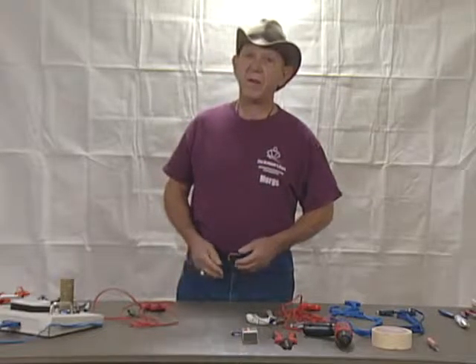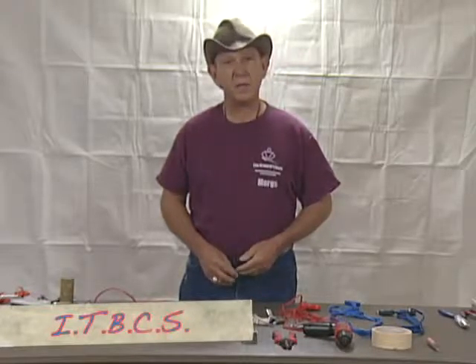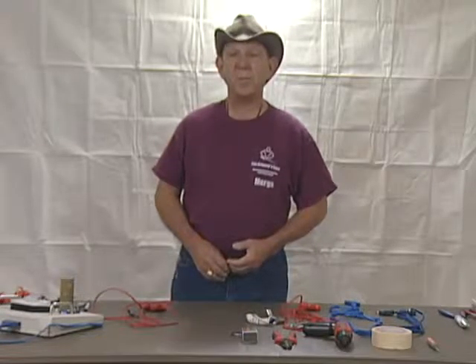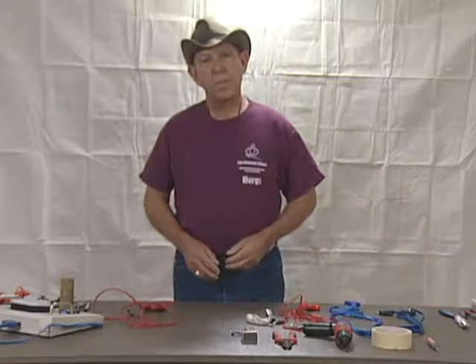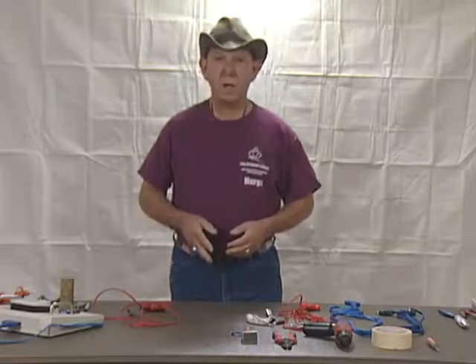As a matter of fact, the armorer's mantra is ITBCS — it's the body cords, stupid. Body cords are some of the most abused pieces of equipment in the entire fencing community, but they are essential to the proper working of the equipment.